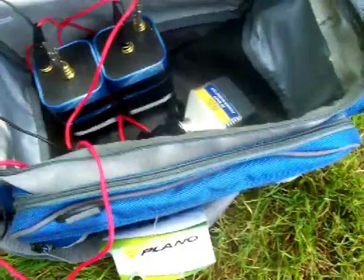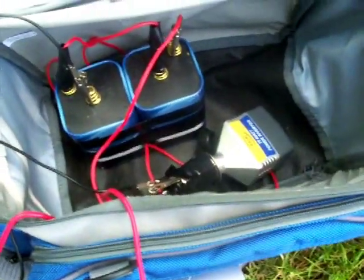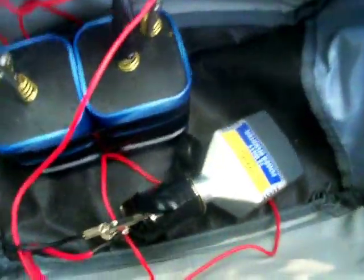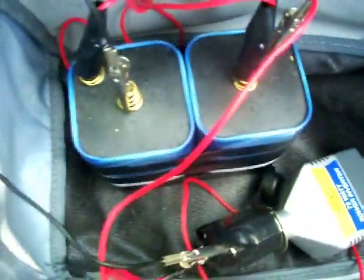All you need to do is get yourself some sort of a fishing bag or a big lunchbox. I like to get the ones that have shoulder harnesses so I can carry it as I walk. You can either do this method, which is two six-volt batteries wired in series.